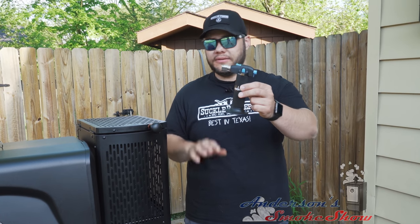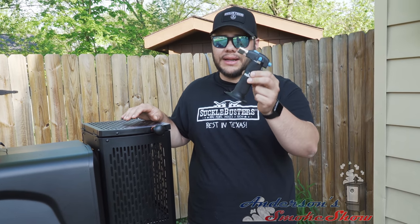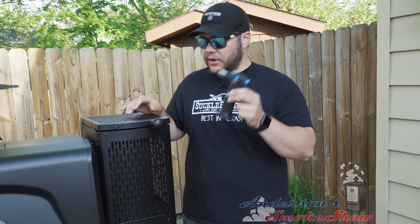We're going to go ahead and get this thing lit. I would recommend that if you do get a Masterbuilt, that you get yourself some form of a torch — it's going to help speed up that lighting process and make it a lot easier. Let's go ahead and get started.